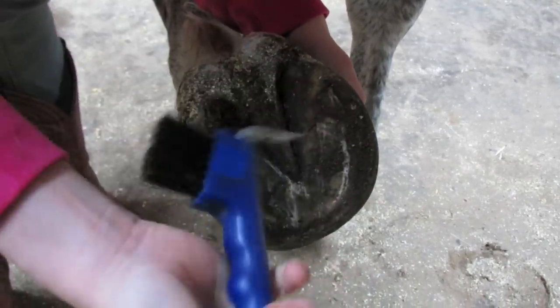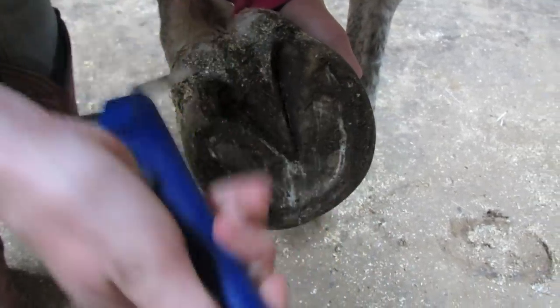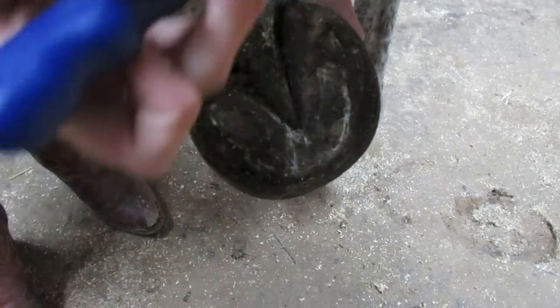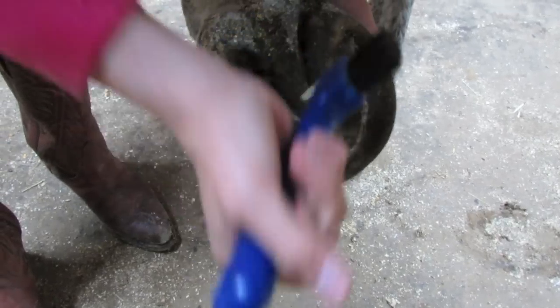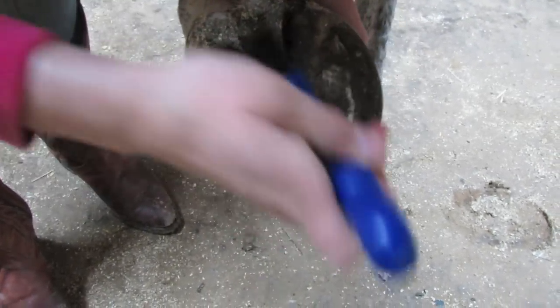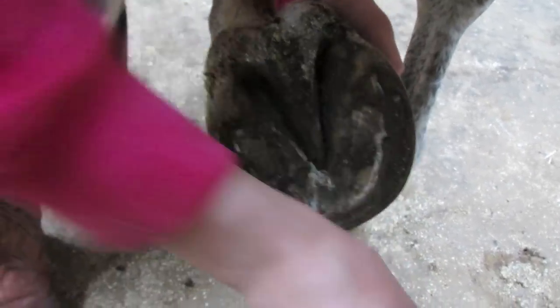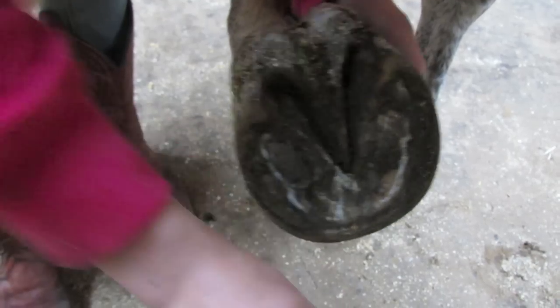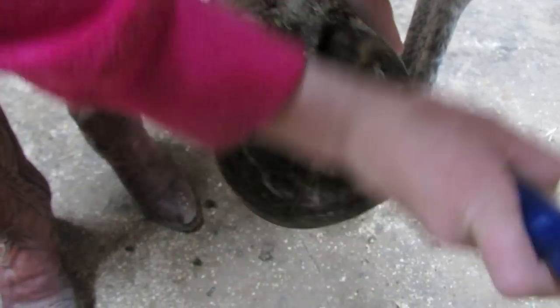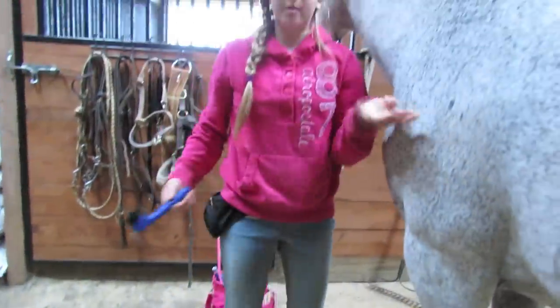You usually want to hold it — I always hold it like this and go like that. With this little place in here I sometimes turn it around, but you usually want to go this direction because otherwise you're flinging dirt up into your face. After that you gently put their hoof down, and then you do that with all of their hooves. You're supposed to do that at least twice a day.